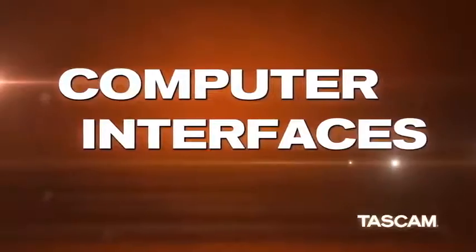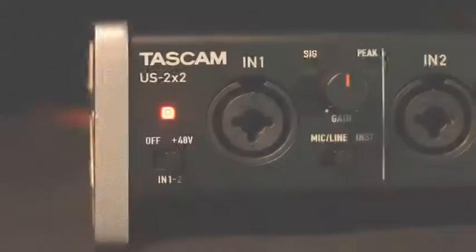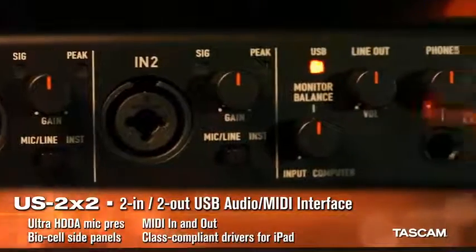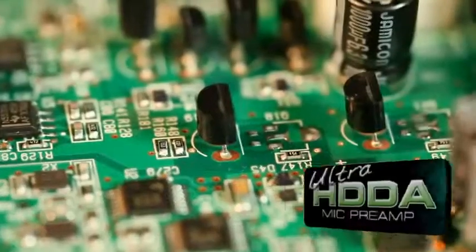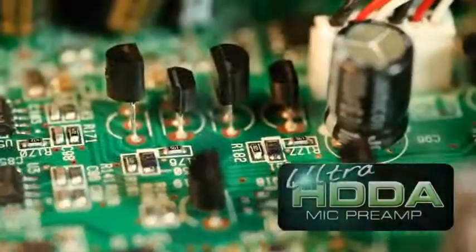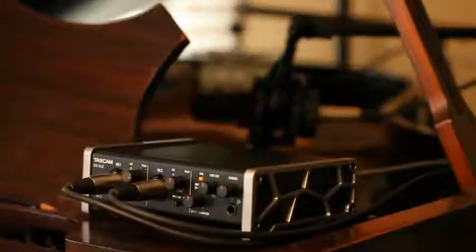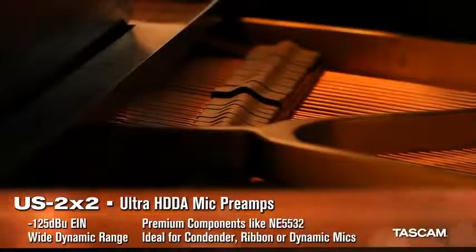Tascam was among the first to introduce USB interfaces. The US 2x2 is a 2-in, 2-out audio interface with Tascam's Ultra HDDA microphone preamp design. Selected after extensive listening tests, Ultra HDDA preamps are by far the cleanest in their class.